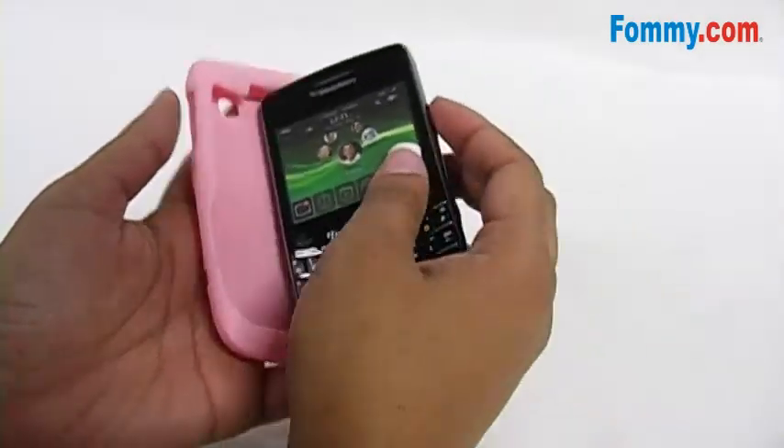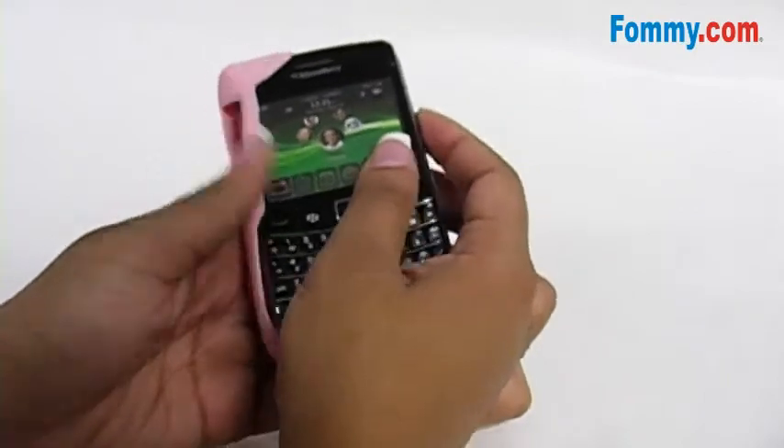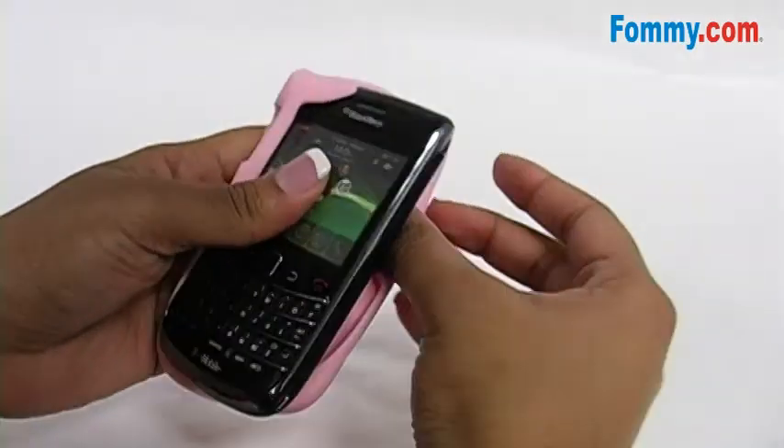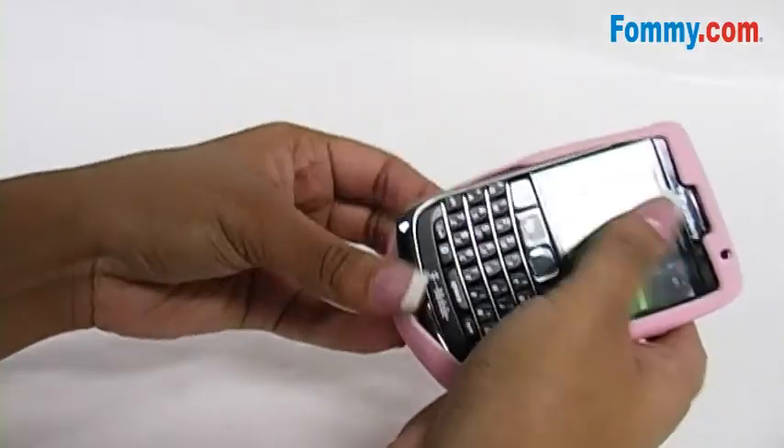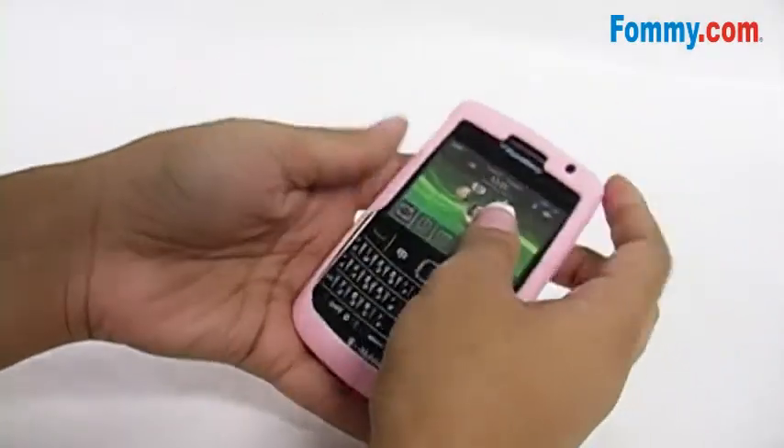Simply place one side of your phone into the jelly skin, then gently peel the remaining piece onto your phone.